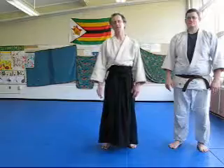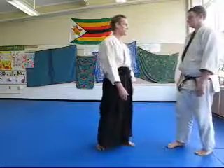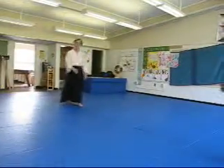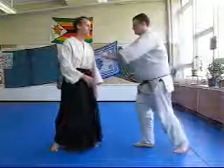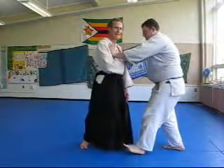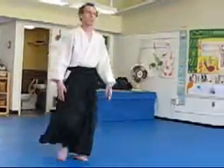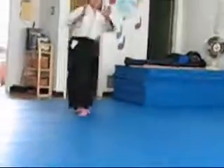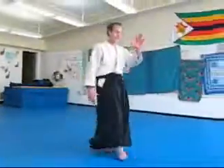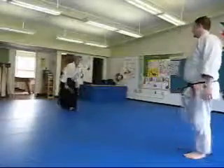Another possible event is somebody pushes you from the front. One response to this is as follows. Again, I turn to face. Notice how I'm doing this — when the person pushes, I'm going to keep connection with him. I want to maintain his feeling of pushing through, which takes his balance. So rather than just turning quickly as he pushes, I'm going to maintain position and maintain this connection with my attacker, and turn and then face.